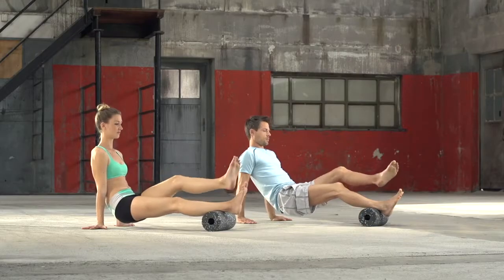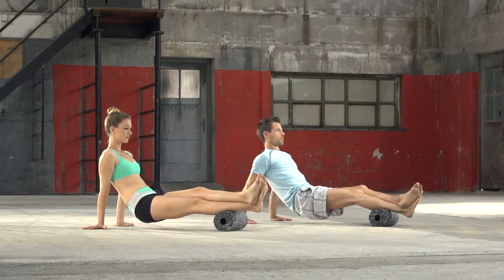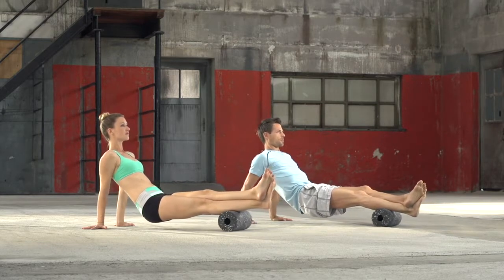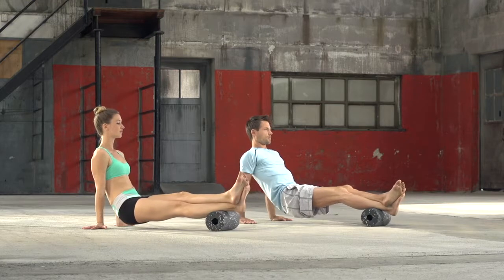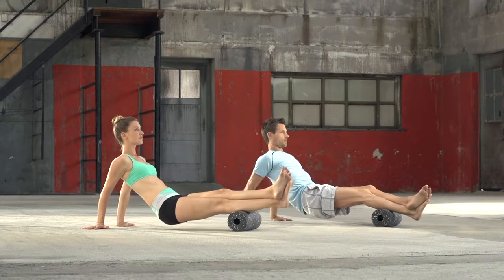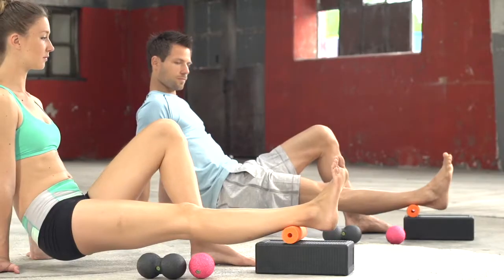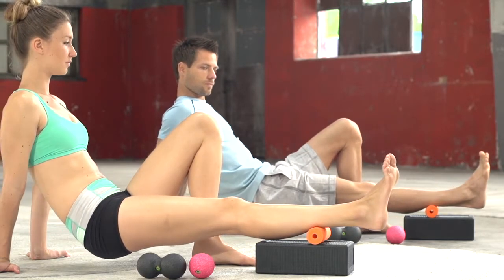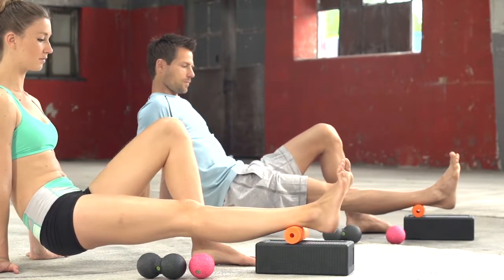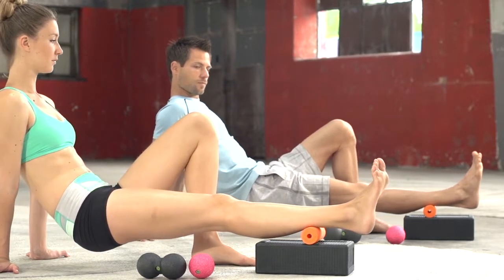The massage effect is increased when one leg is folded over the other. To reach deeper into the muscle fibers and treat targeted points, take the black roll block and either put the mini roll or the black roll ball on top. This way we work on local pain points.